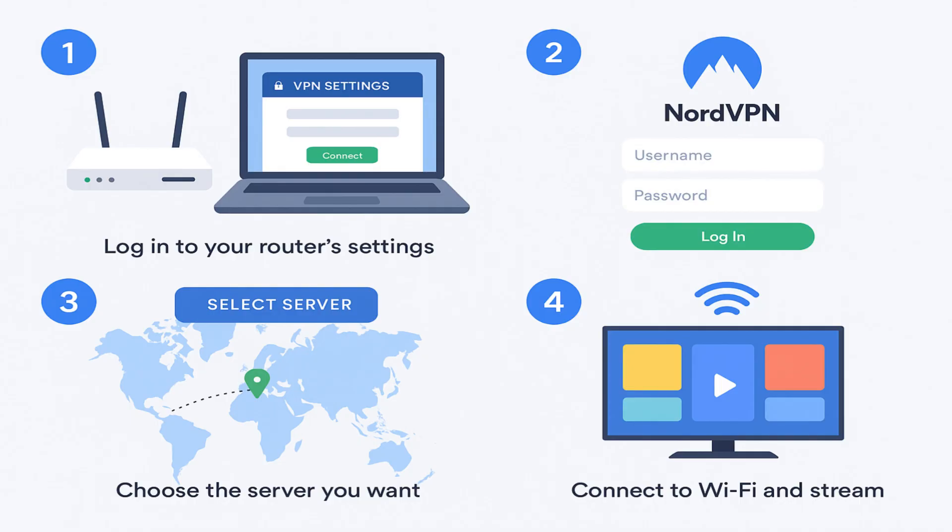To do this, log in to your router's settings, enter your NordVPN account details from the Manual Setup section, and choose the server you want.